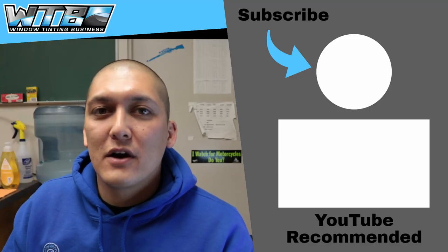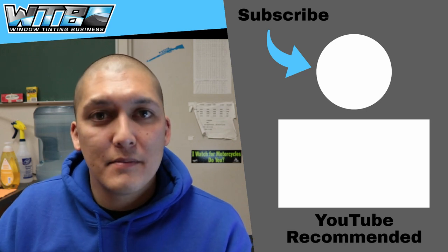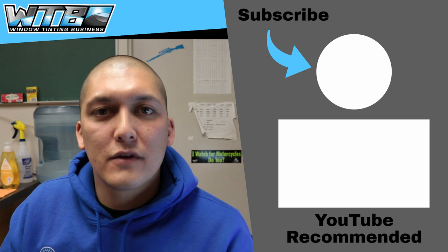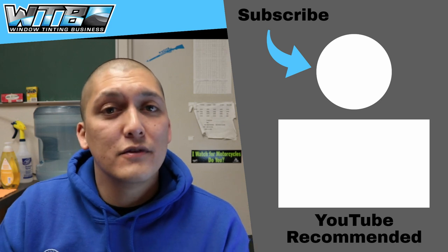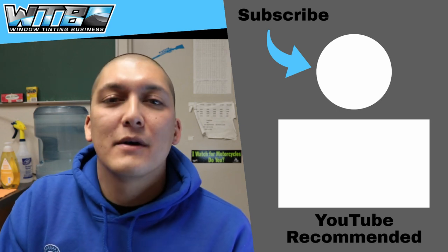All right guys, that's going to wrap it up for this video. As always, I hope it was helpful and informative. If you're not a subscriber, make sure to subscribe and hit the bell notification if you want to be notified whenever we go live or upload new videos. I hope you enjoyed it and we'll see you next time.